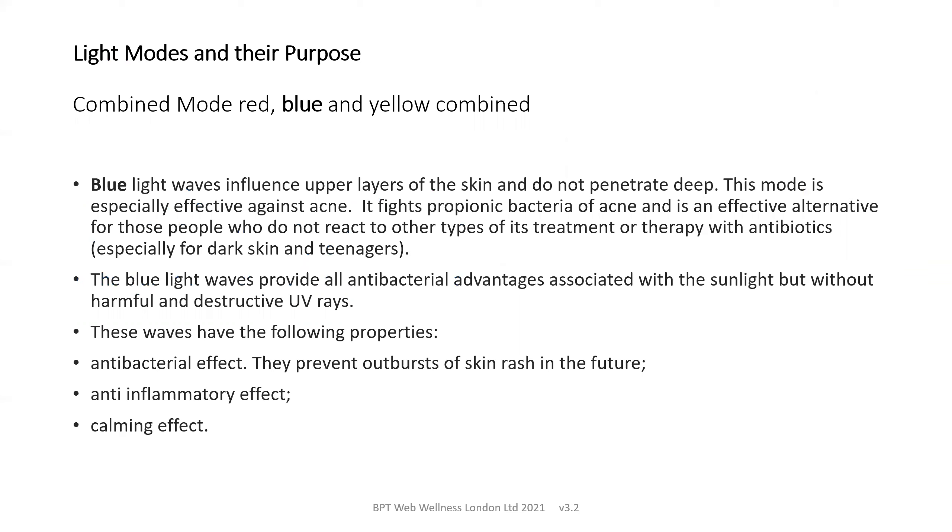The light modes and their purpose: the beauty device has a combined mode — red, yellow and blue — which can be used individually. Blue light waves influence the upper layers of the skin and don't penetrate deeply. This is particularly useful for acne, as it fights inflammation and bacteria, and is an effective alternative for those who don't react well to other types of treatment or antibiotics. This is particularly true for dark skins and for teenagers.